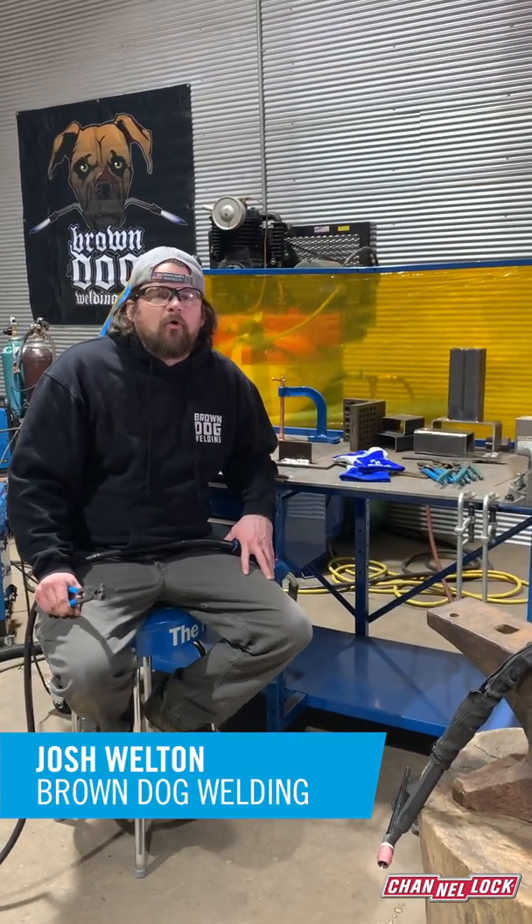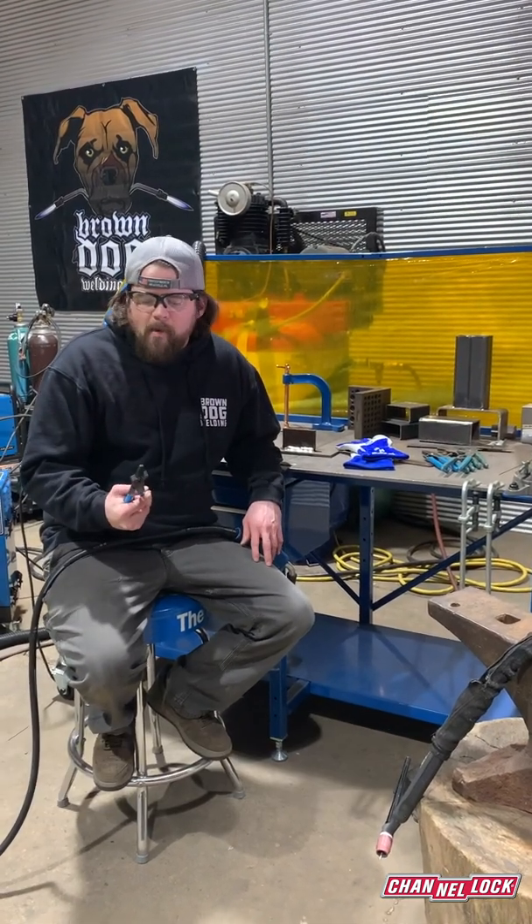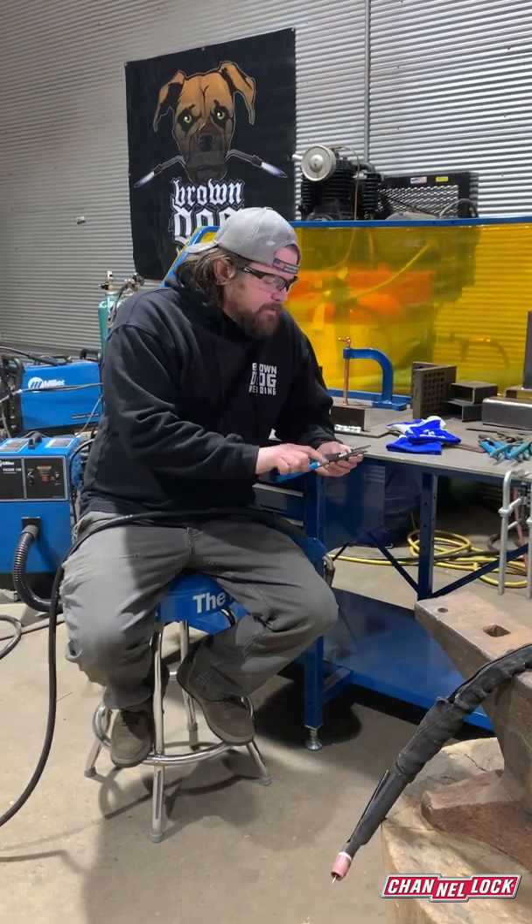Hi, my name is Josh Welton from Brown Dog Welding, and April is National Welding Month. I want to tell you about one of the first tools you're going to get as a welder, and it's these welding pliers.